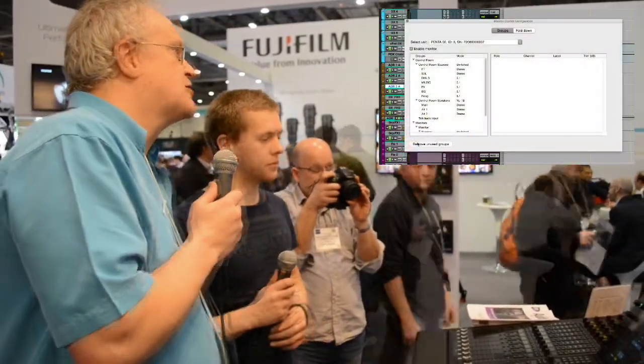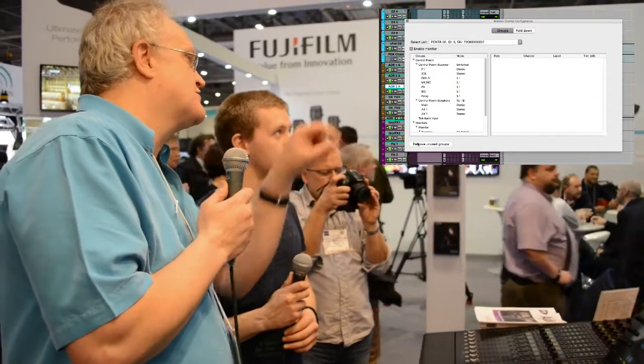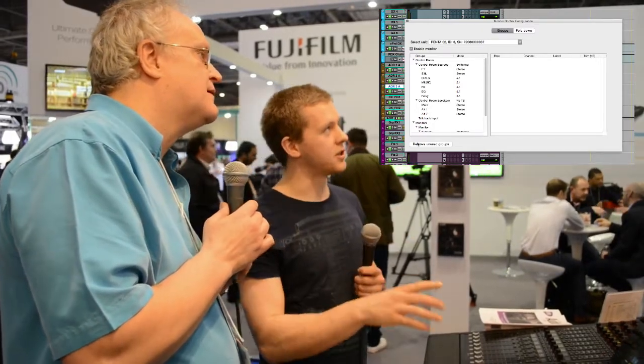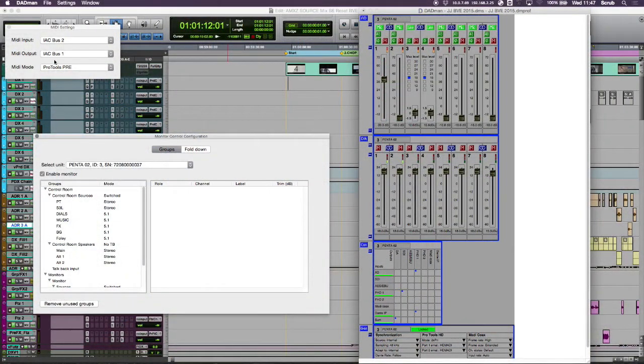So moving on to the screen — presumably we've got the configurations to set up all these different stems. Yeah, we've got three main pages. The top area here we're setting how we appear as a MIDI preamp following the AVID protocol, so you can remote control it just like you would an AVID pre.